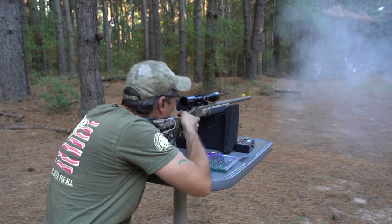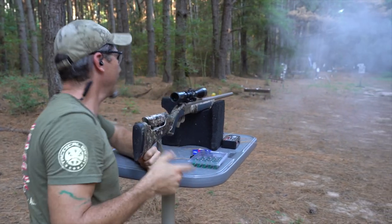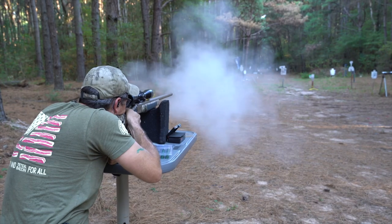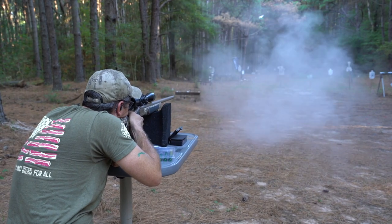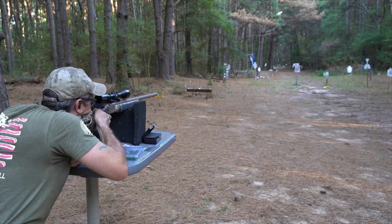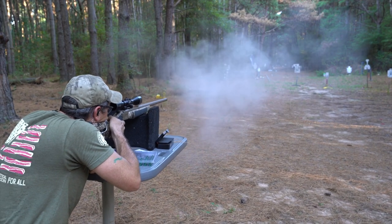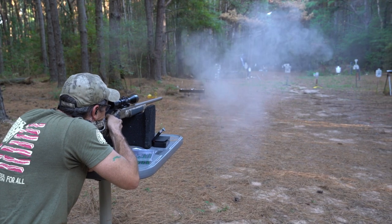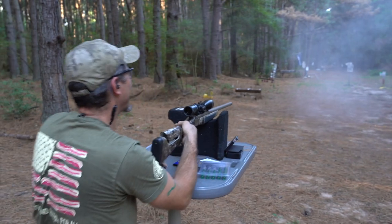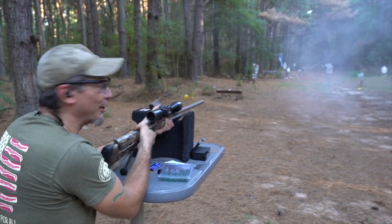Now the delay as the smoke clears — we're looking pretty good. Let's shoot a group though. Oh my gosh, it's in the same hole! Sweet. Gotta wait for all that smoke to clear so I can see through it. I've got a small group — let's go check it.